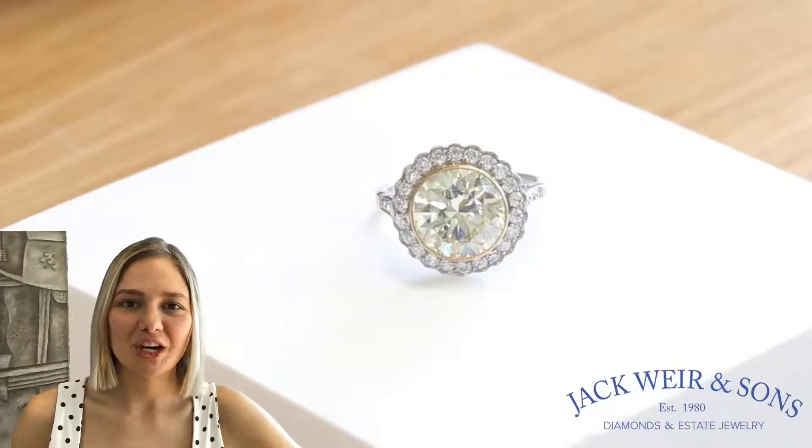Hello, my name is Sasha and I'm from Jackware and Sons. Here I have an eye-catching Art Deco inspired diamond cluster engagement ring.